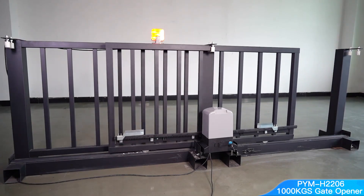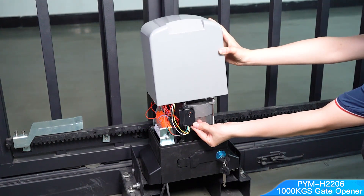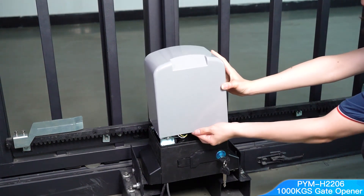This is the spring limit aluminum alloy base gate opener, supporting up to 1000 kg, which also has a magnetic limit design.